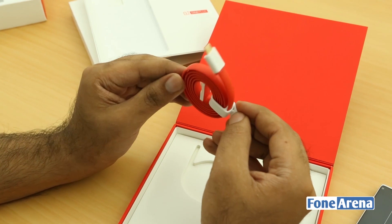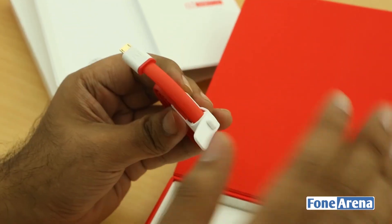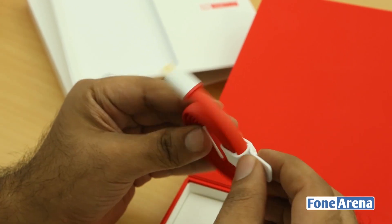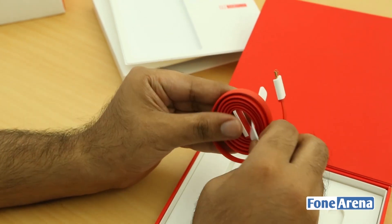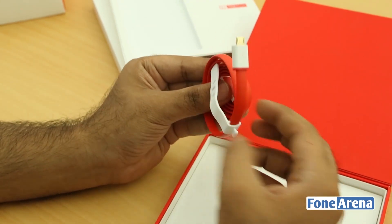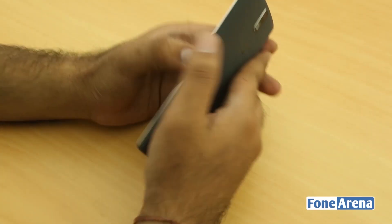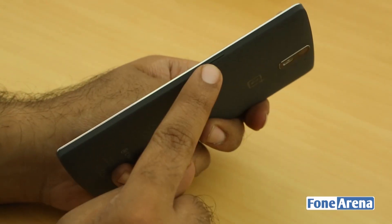Although this is a budget-priced phone, my initial impression with the hardware and the box contents is that it seems top-notch — very similar to the approach of OPPO, which was one of the better Chinese OEMs out there. Even the USB cable is beautifully done. Let's quickly power on the phone.